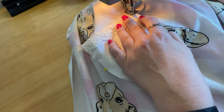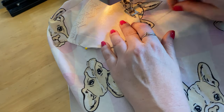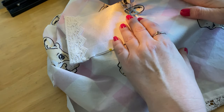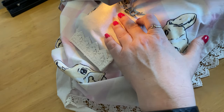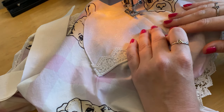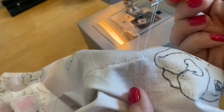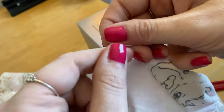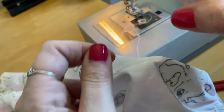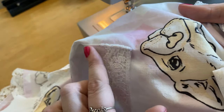Head back to the machine to top stitch the pocket onto the apron — I'm using the same color thread, but a contrasting thread would look really nice too. When stitching the top corners of the pocket, don't back stitch; leave the tails free, pull both start threads to the back of the apron, and tie them together in a knot. This way you don't have any ugly back stitching at the top of the pocket. I pulled the front piece of thread through to the back using my seam ripper and tied them in a knot — this is one of those small touches that makes your project look really professional.